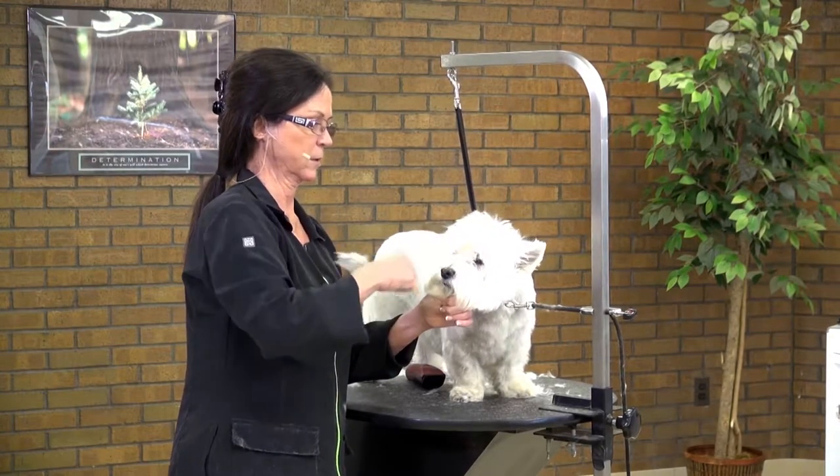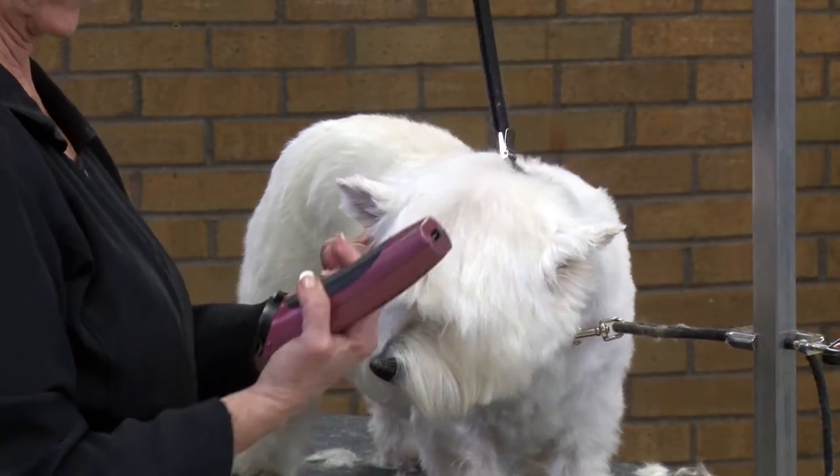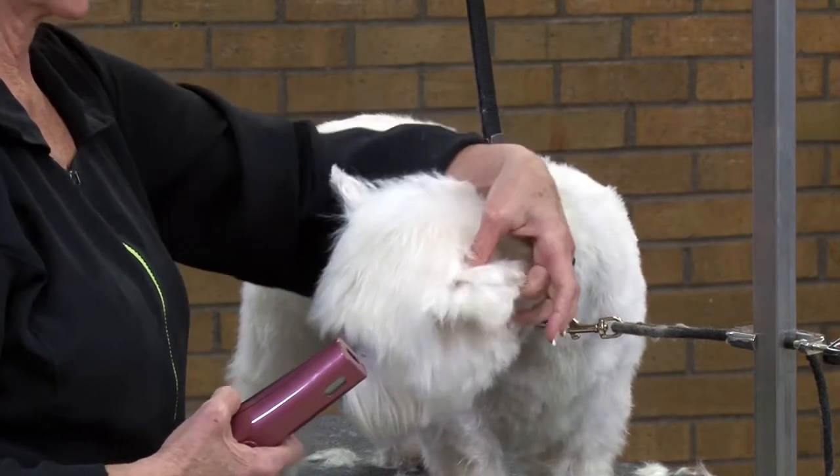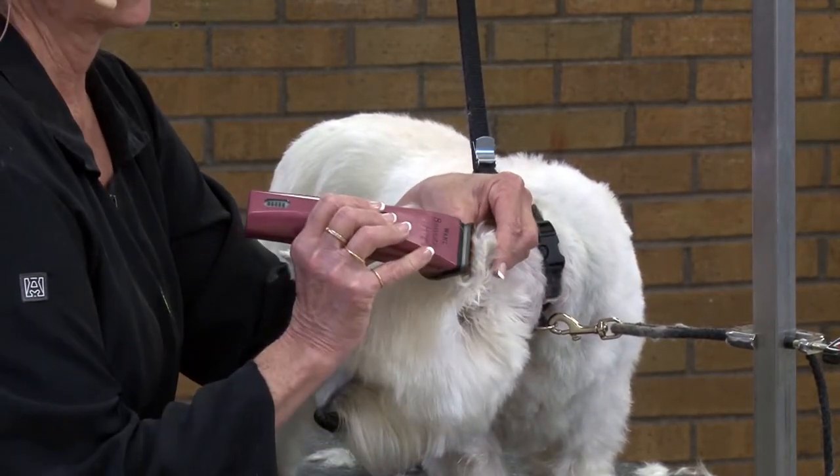Let's get her combed here a little bit. I'll tape my bravura. Following the coat growth direction, I'm going to support the ear and trim the tip.